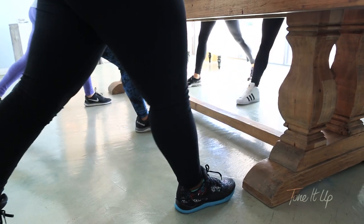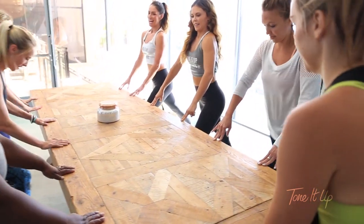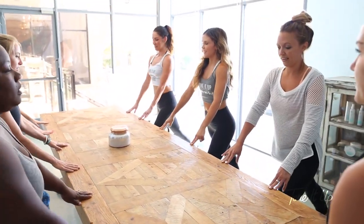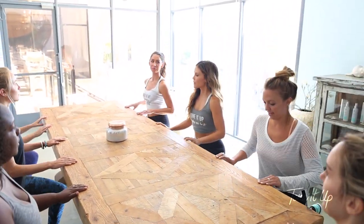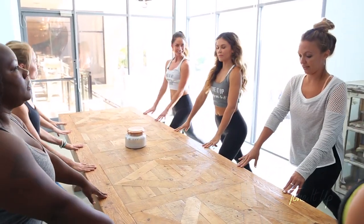Do three more here. Two, and one. Let's switch it up — other side. Let's go. What I like about this too is if you press your hands down on the table, you can create some more resistance and feel it in your triceps too.